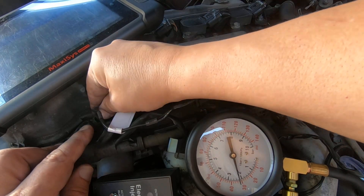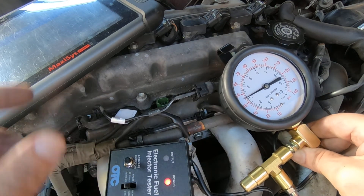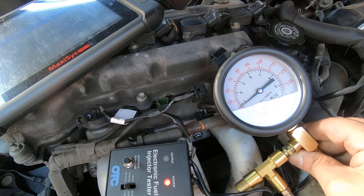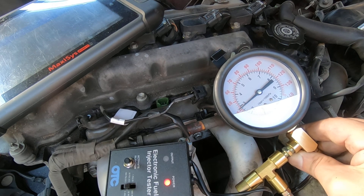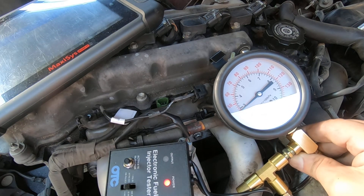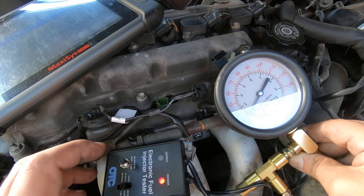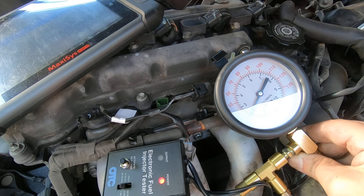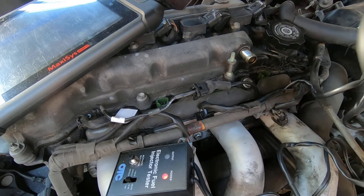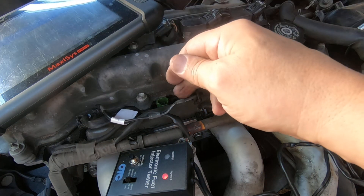This will be the last injector. Turn the fuel pump back on, then turn it off, give it just a second and make sure it doesn't drop any more. I'm going to hit the button on the tester. They're dropping right at 10 PSI. Now you don't want to do this a whole bunch of times because you're literally shooting raw fuel into the cylinders.